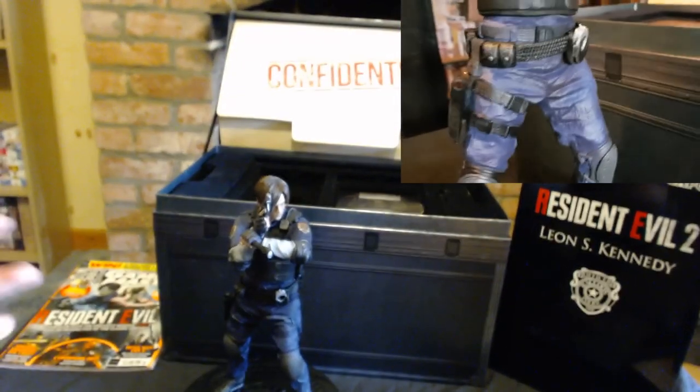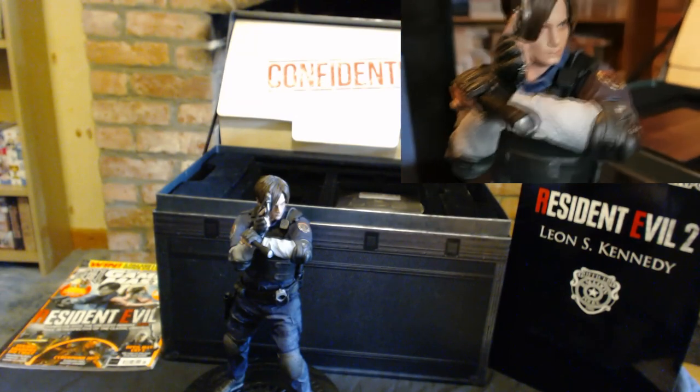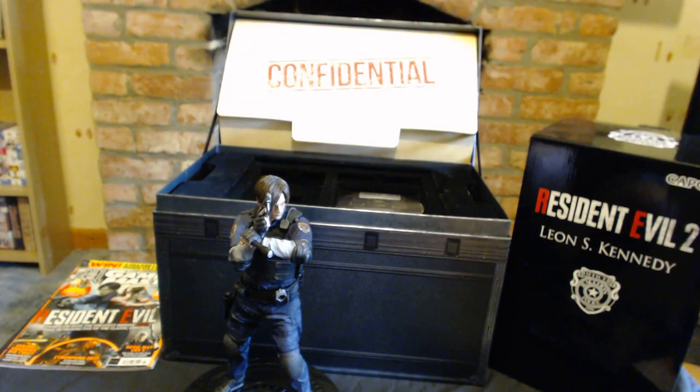So yeah, this is the Resident Evil 2 Collector's Edition. I've got to say, I'm really, really happy with this — it looks really cool and I'm just geeking out. Thanks for watching the video, guys. Stick around for my Resident Evil geeky outro. In the comment section below, I want to know who you're going to play as — Claire or Leon — and what are your thoughts on the Resident Evil 2 Remake so far. If you enjoyed the video, please give it a thumbs up, share it around, subscribe, and click the notification bell for more anime, manga, video games, and comic book videos. Thanks for watching — I'll catch you next time.